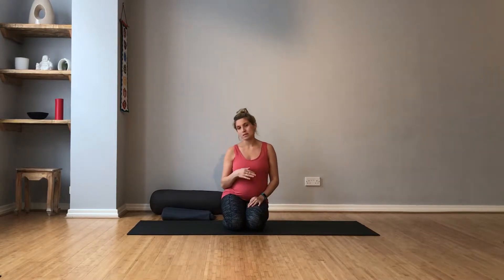Hi, I'm Callie, and this is a short prenatal sequence that you can do during your pregnancy at any time, all the way up to full term. And you can even practice this if you are suffering with pelvic pain.